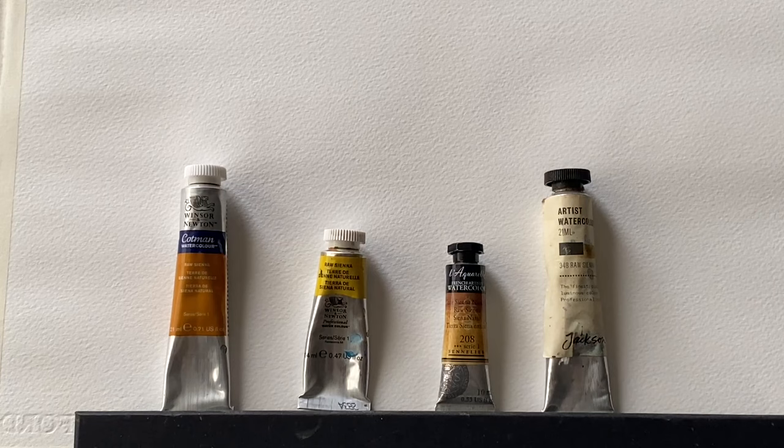Raw Sienna is an earth colour and it came originally from around the city-state of Sienna in Italy, where it was widely produced in the Renaissance for paint making. The Siennas along with ochres and umbers have been around for millennia — they were some of the first pigments used for cave painting. Raw Sienna has a darker version, burnt Sienna, where the raw Sienna pigment is roasted to produce a deeper brown pigment, and I shall look at that in another video.